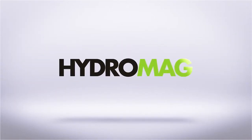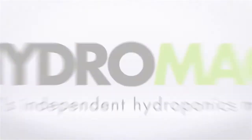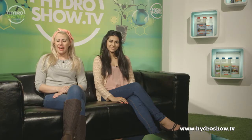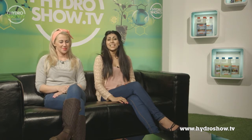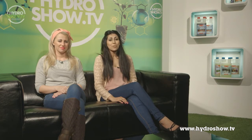This episode of Hydro Show is sponsored by HydroMag, the UK's independent hydroponics magazine. Now here we normally have the quick tips section of the show, however today's subject is a little harder to explain. The subject is adding carbon dioxide to your grow room, and while we were down at South Coast Hydroponics in Portsmouth, we were introduced to two very different ways of producing grow room CO2.